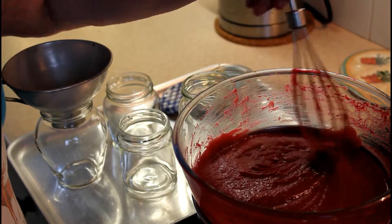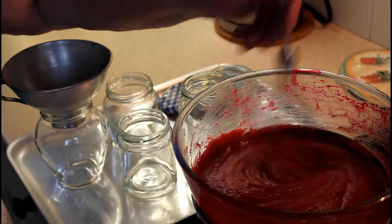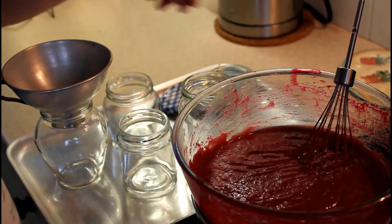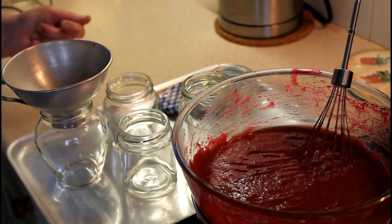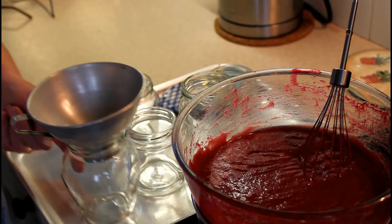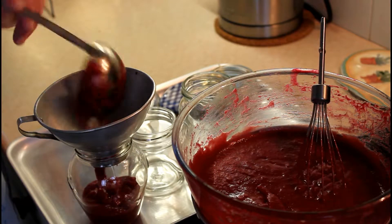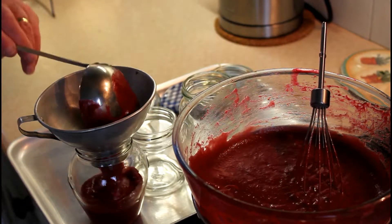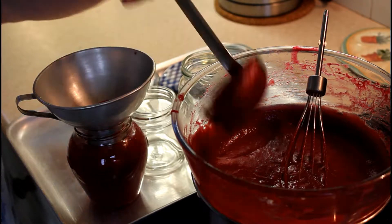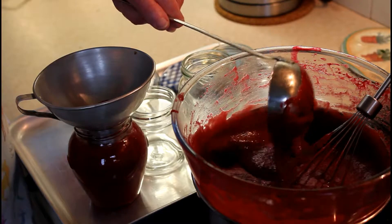As you can see the curd is now cooked and it's a fairly thick consistency. It takes about 20 to 30 minutes to reach this point. As you're cooking it you can have your tray with your selection of jars heating up in the oven ready for potting up the curd. You just take a ladle full and put it into your sterilized jar. Your curd will keep for about six weeks in the fridge — you must keep it in the fridge.